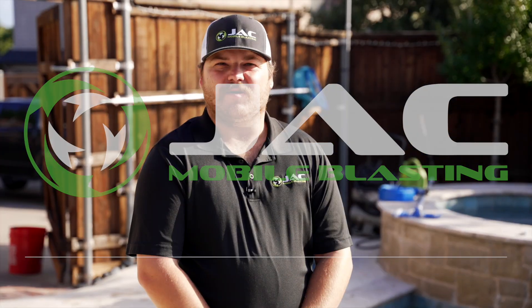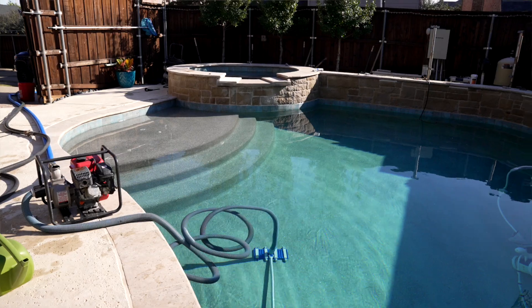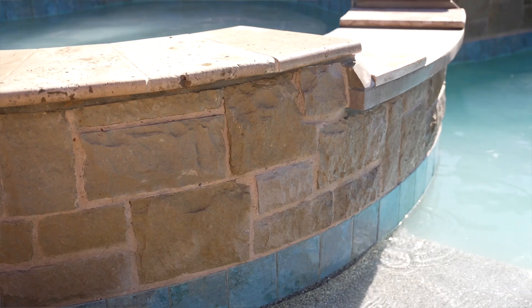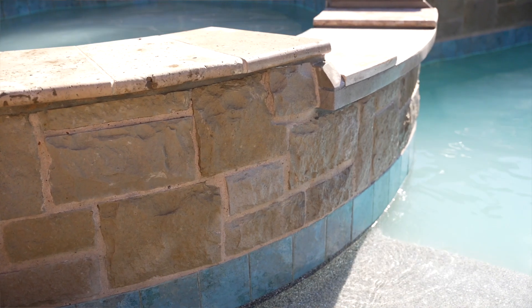Hey everybody, this is Jake with JAC Mobile Blasting. I'm the managing partner here. Today we're going to talk about our calcium removal process — basically the steps that go along with it and how we can turn your nasty looking pool into something brand new.